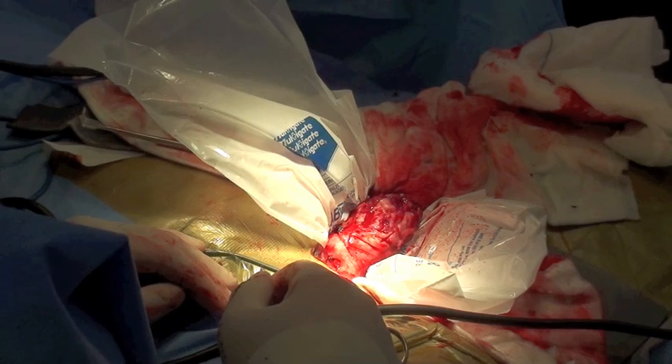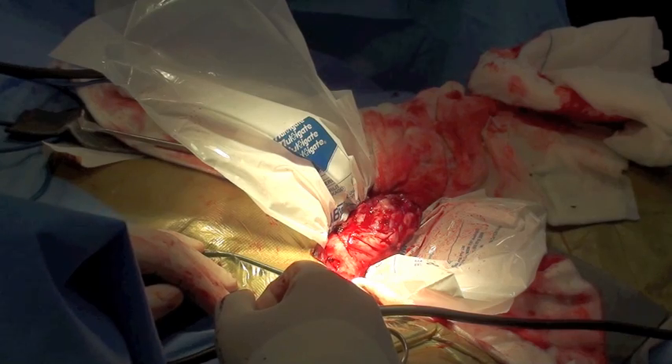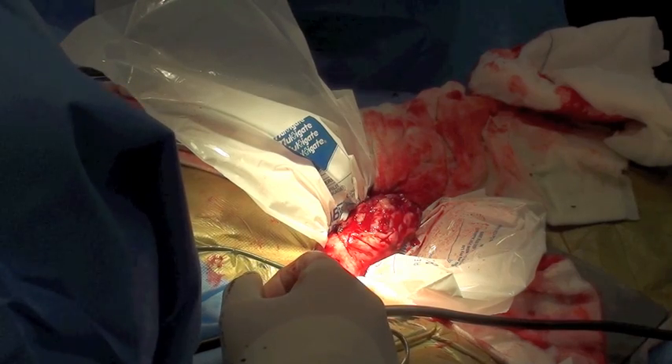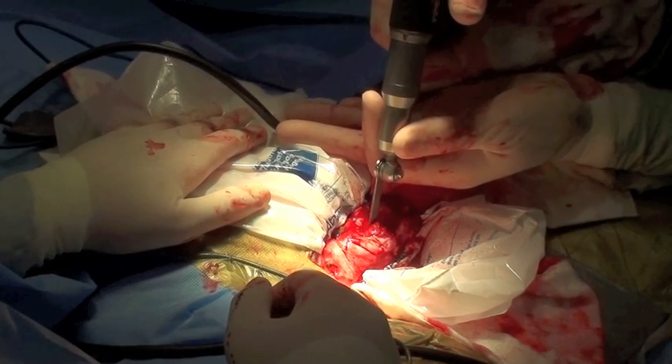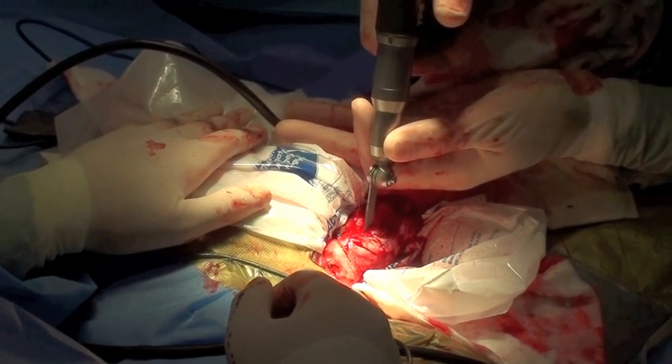Plastic bags are placed around the bone in order to prevent seeding of the tumor once we perform the osteotomy. To debulk the tumor volume, a saw is used to make a window in the lateral aspect of the humerus in order to allow access to the medullary canal of the bone.